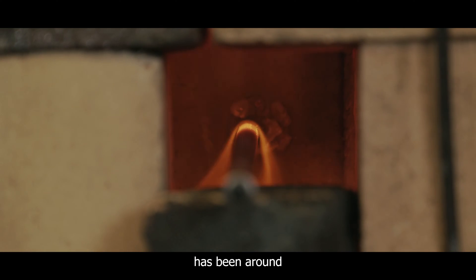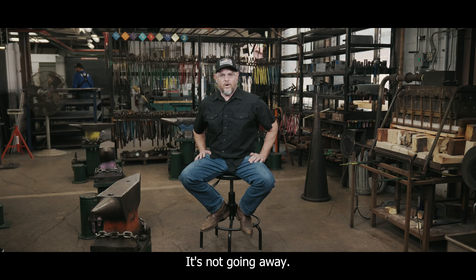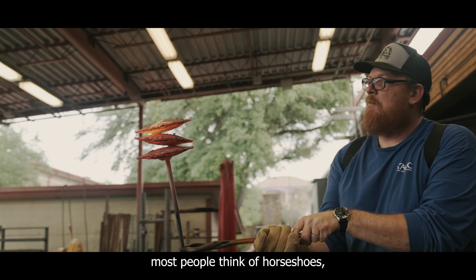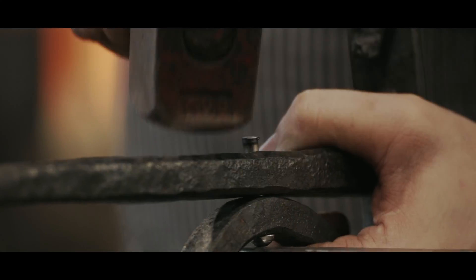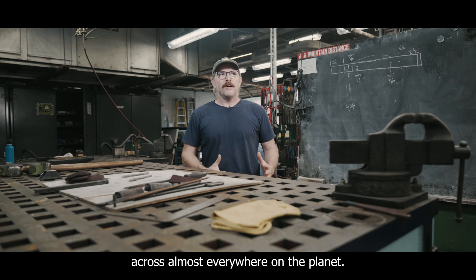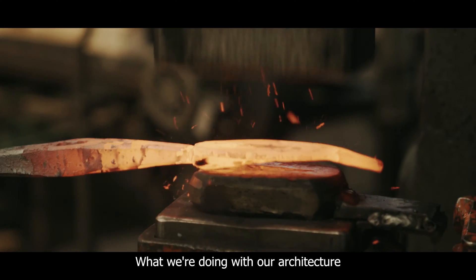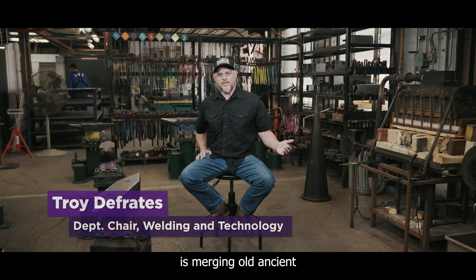Blacksmithing and metalwork has been around since the dawn of man — it's not going away. When you talk about blacksmithing, most people think of horseshoes, but it has such a huge history across almost everywhere on the planet. What we're doing with our architectural metals program is merging old, ancient techniques